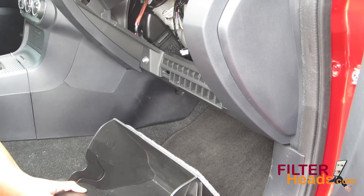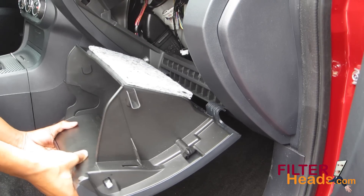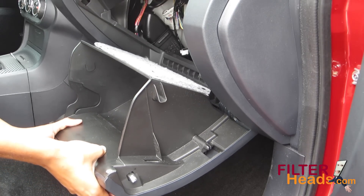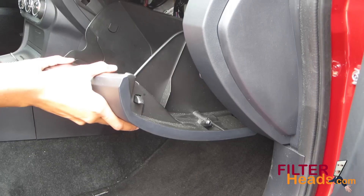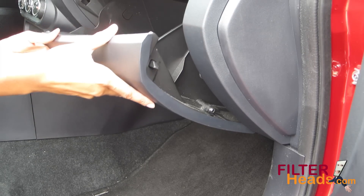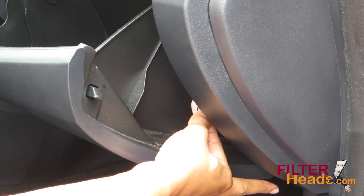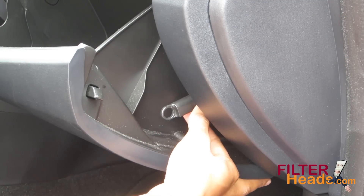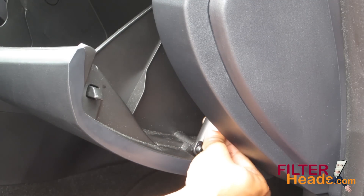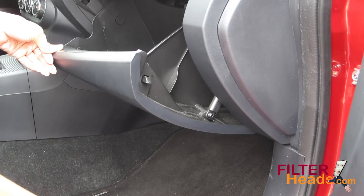Plug the glove box back onto the vehicle and partially close it to re-engage the stops. Click the dampener arm back onto the right side of the glove box. Close the glove box.